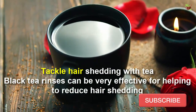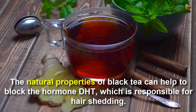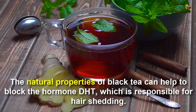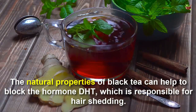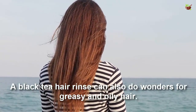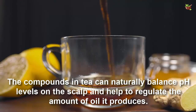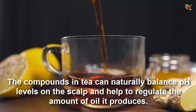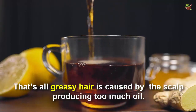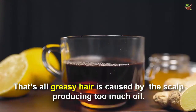Black tea rinse can be very effective for helping to reduce hair shedding. The natural properties of black tea can help to block the hormones responsible for hair shedding. A black tea hair rinse can also do wonders for greasy and oily hair. The compounds in tea can naturally balance the pH levels of the scalp and help regulate the amount of oil it produces, since greasy hair is caused by the scalp producing too much oil.